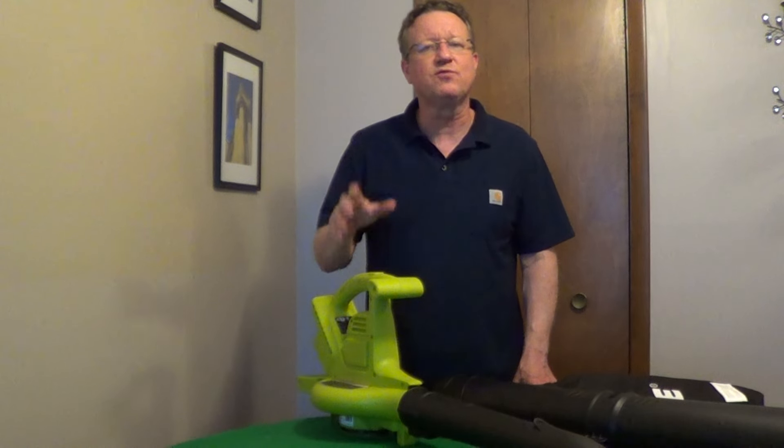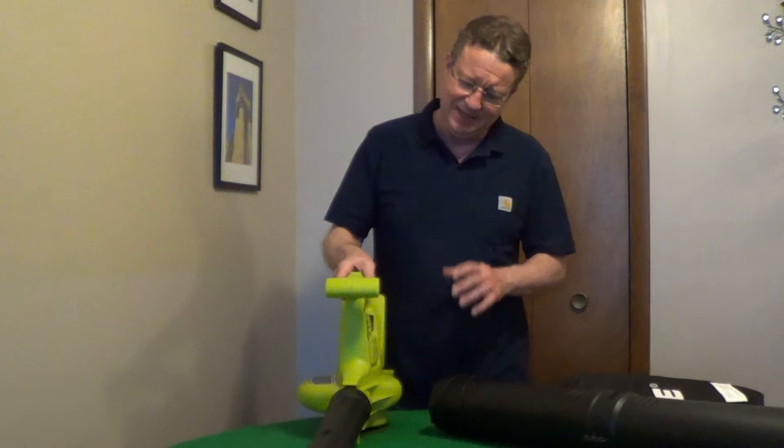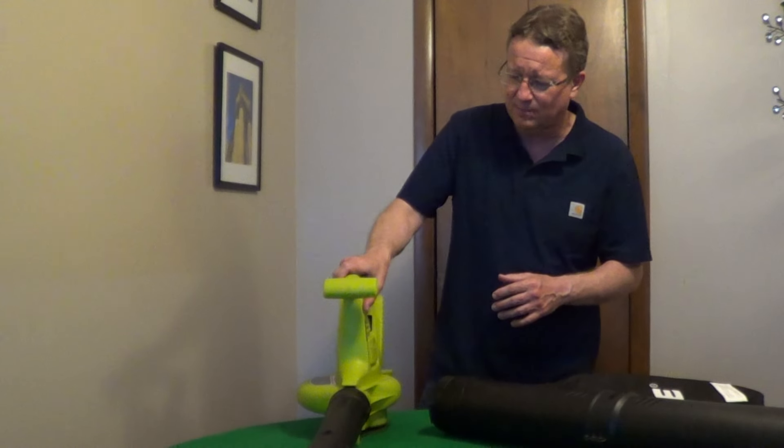The Sun Joe Cordless Blower Vac uses a 40-volt lithium-ion battery, giving you 45 minutes of run time. It has six different speed settings with speeds up to 200 miles per hour.